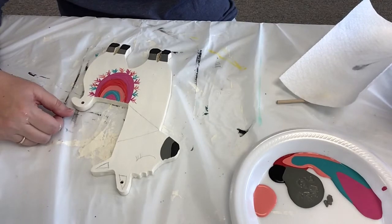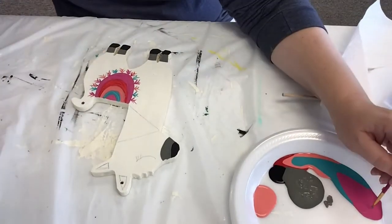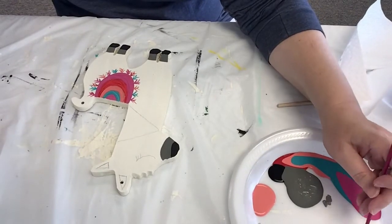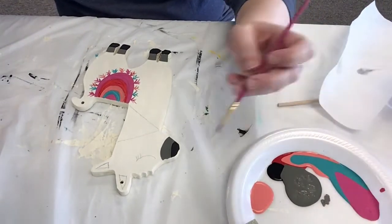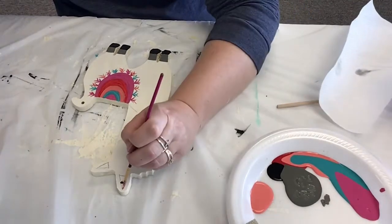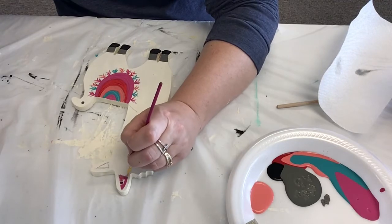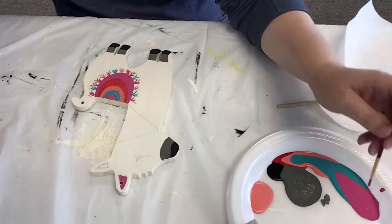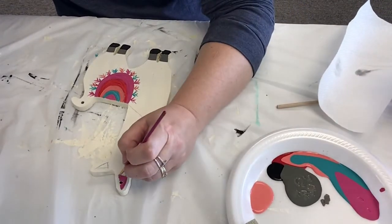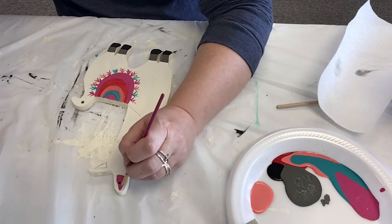Then I usually put a little bit of pink in the ears. If this pink is too dark and you want it a little bit lighter, you could put some cream in there. I'm not gonna be able to see a whole lot of this because that's where that rope goes through.